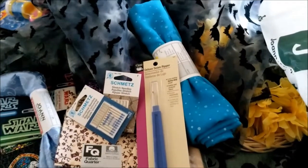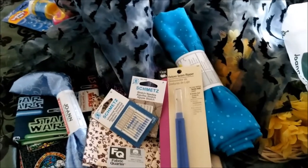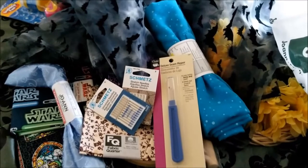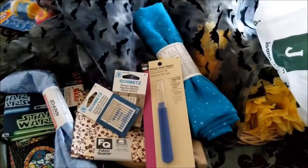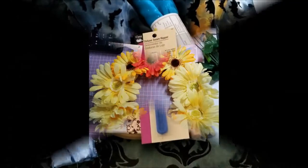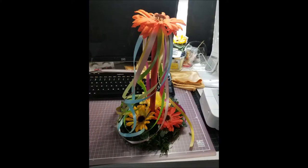So that's basically my haul. If I don't do a video on the completed wreath and maypole, I'll probably just take pictures and put them up on Instagram or Facebook. Alright, thanks for watching, and blessed be. Thank you.